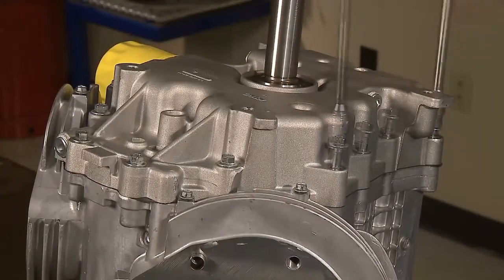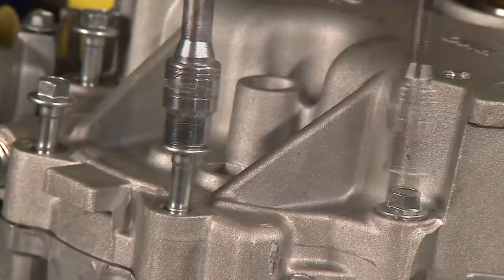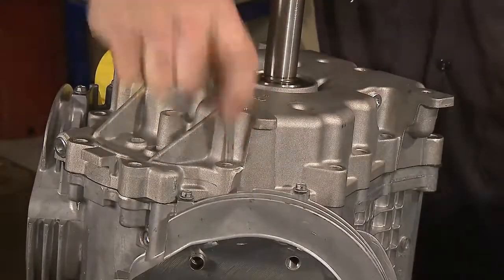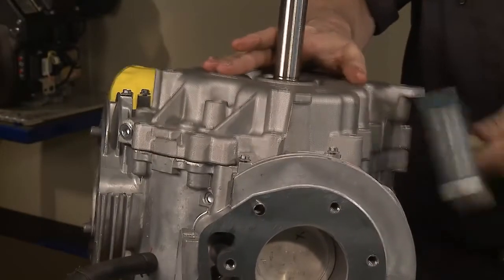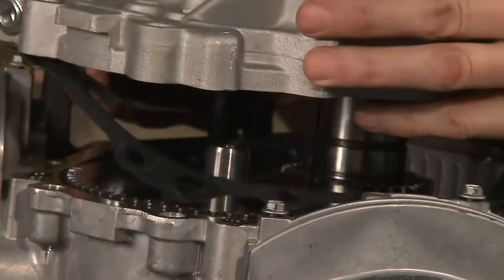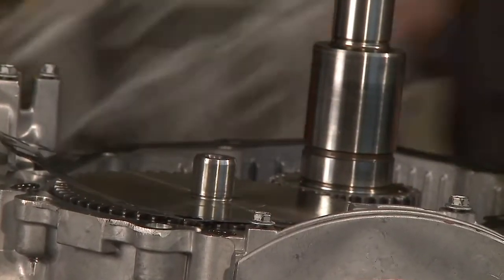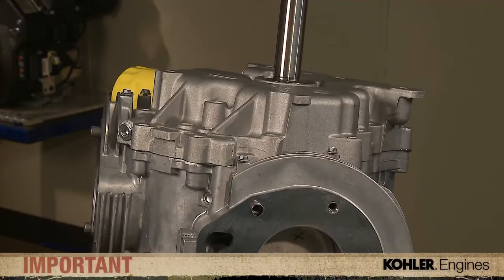Remove the 12 10mm oil pan bolts. Carefully lift the cover straight up — some resistance is normal, but lifting straight up offers the path of least resistance. If you angle the cover, binding can occur. If prying is required, find an external area where you can avoid damaging the cover. Don't attempt to pry the cover up on the gasket mating surfaces, as this will mar the surface and potentially create a path for oil leaks.